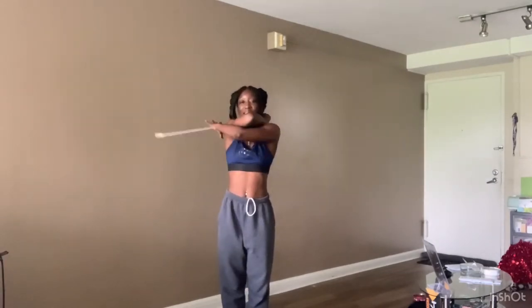Before I break it down, I'm just going to show you how to do it, and then I'm going to break it down. I'm going to start in 1, 2, 3, 4, 5, 6, 7, 8.